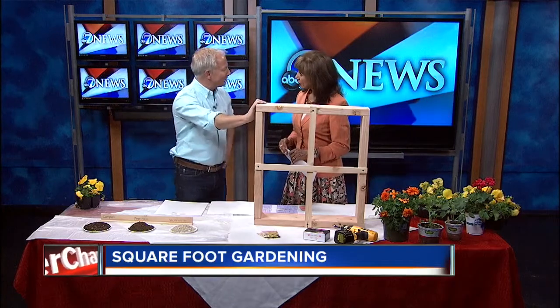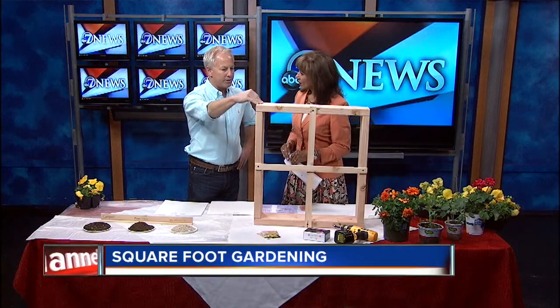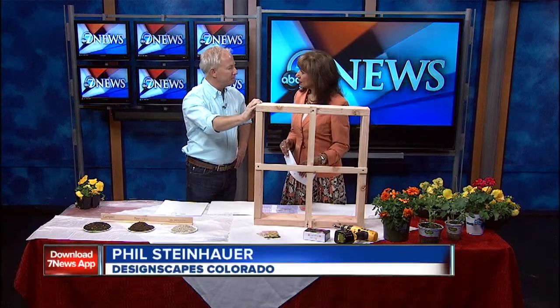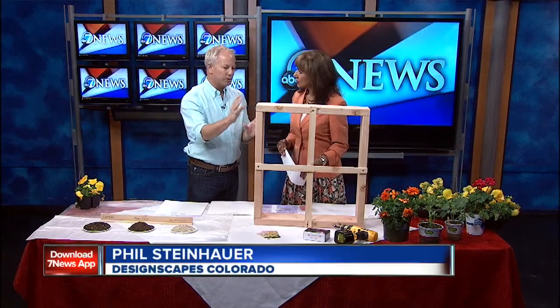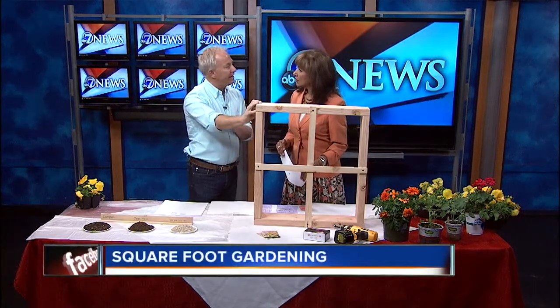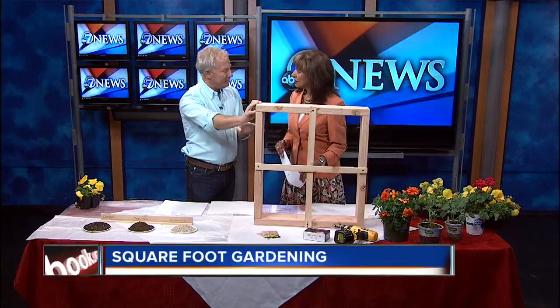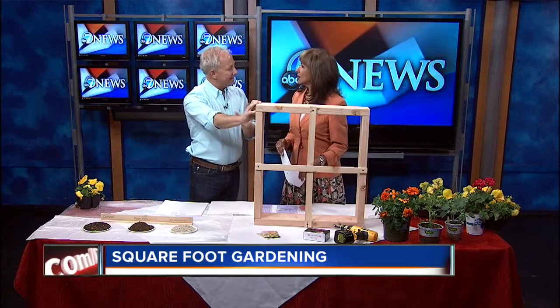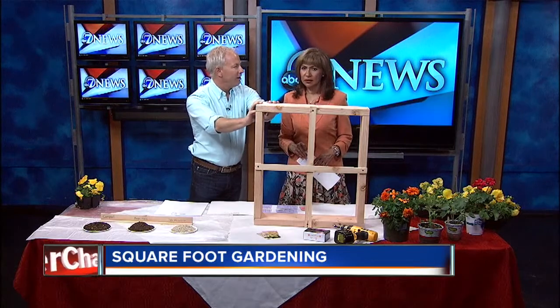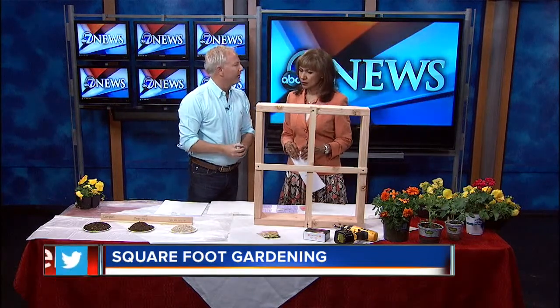We're going to talk about square foot gardening. This is a concept that was developed about 20 years ago, and it's really a simplified version of gardening. What's great about it is it saves 80% of the water, 80% of the waste, 80% of the weeds, and 80% of the space — so you're eliminating all those problems that you normally have with traditional row gardening.